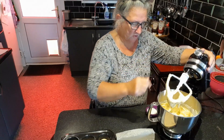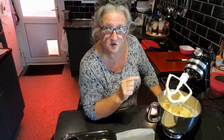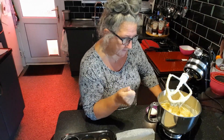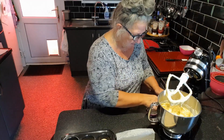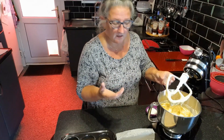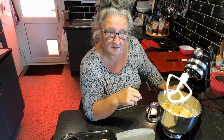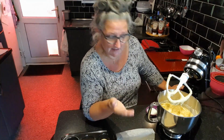The flour is incorporated. This is never going to be a smooth mixture because you've got ground almonds in it, so it's always going to have a little bit more texture. So in goes my almond essence — this is optional really, but I think if you want that almond flavour you really do need to use the almond essence. Obviously it depends on taste — you can add a little bit more or a little bit less.